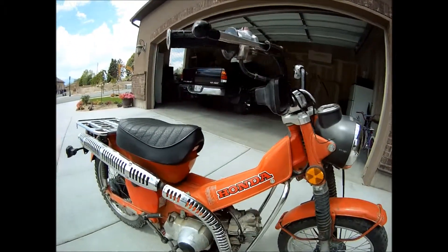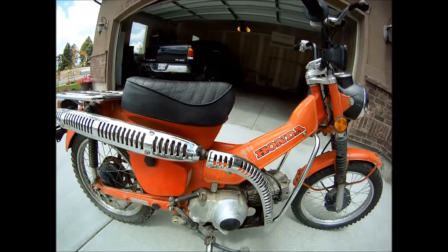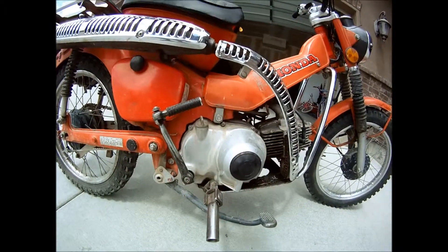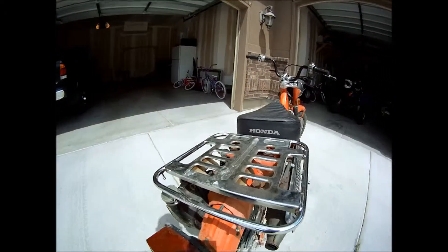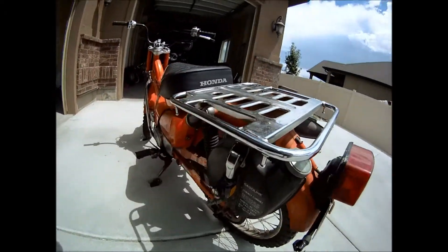It needs blinkers, rear view mirrors, and the foot peg needs to be bent back up. The rack in the back looks good, and it came with a spare gas tank.